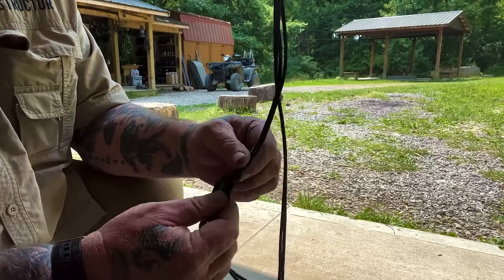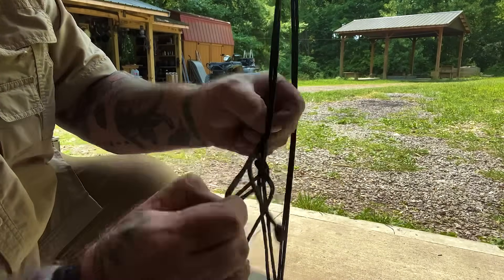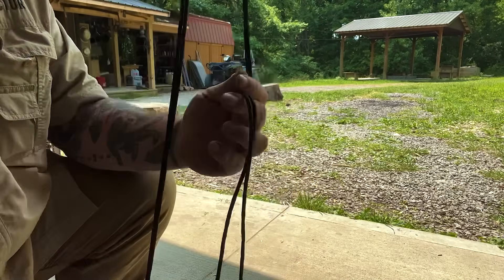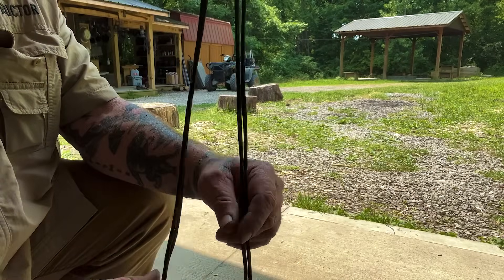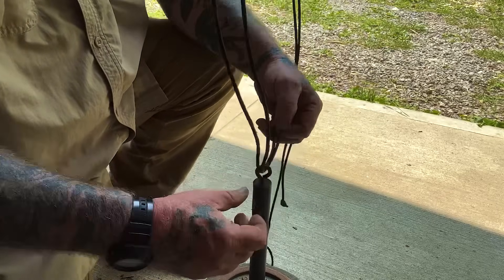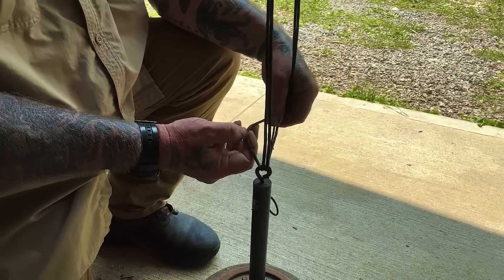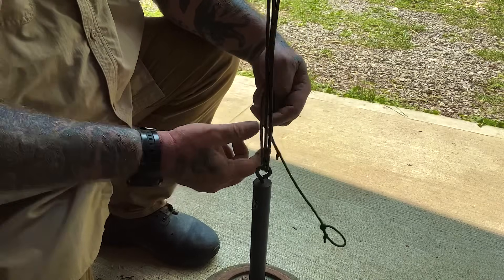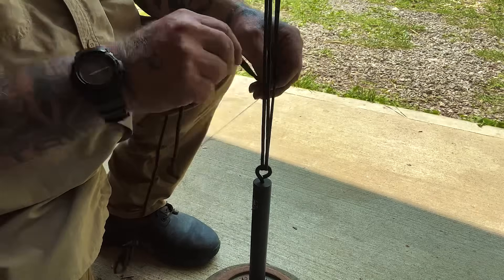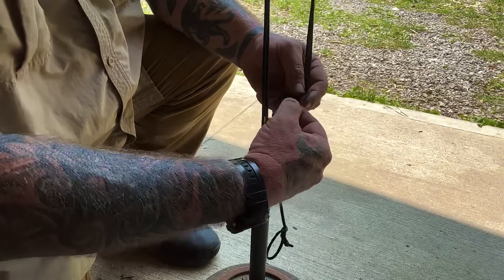We lifted that off the ground. Now we've got the sheet bend knot — the advantage is all we have to do is break the back of that sheet bend and it all comes undone. We had a good, solid connection there, and now we can recover our rope and start again. It's really important that we can recover this rope. I've got it looped over the top of that rafter and not pulled up to something like a girth hitch, because I want to be able to pull the whole rope over and recover it.